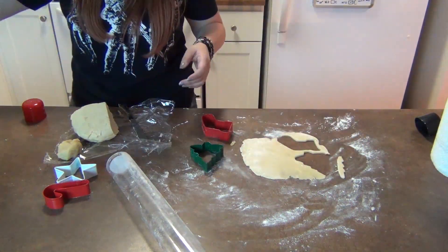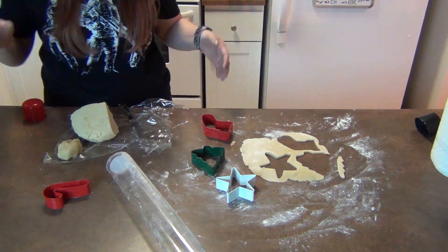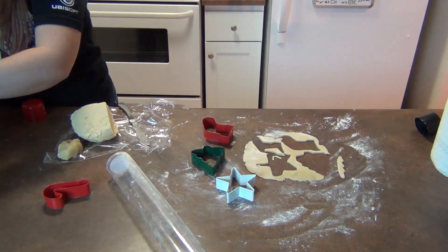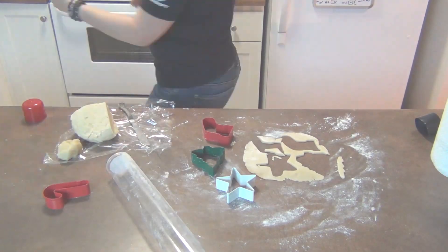You're going to be putting these shapes on a Pam-sprayed cookie sheet, and then you're also going to be putting these delicious cookies into a preheated 400-degree oven. They're going to bake for about six to eight minutes.